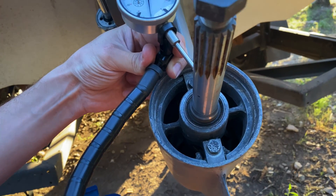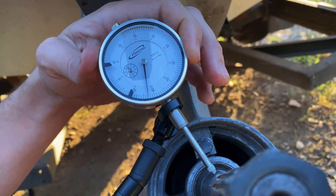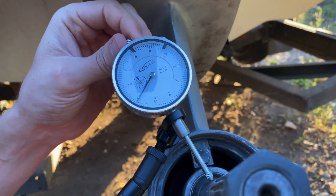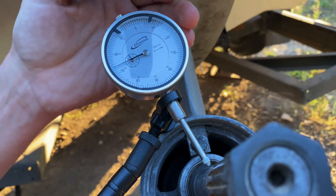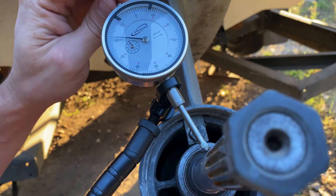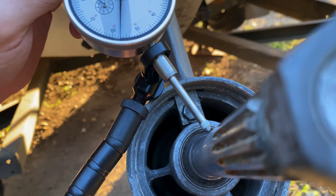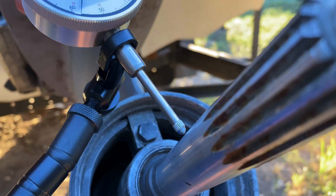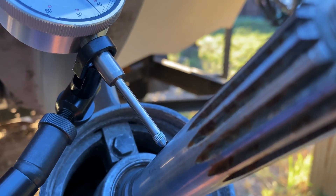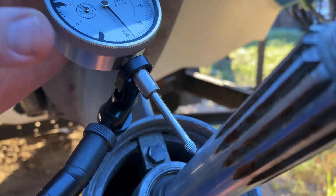There we go. You can see my dial indicator is kind of out of position because of where we have it, but we can adjust the face using the dial. Then we need to position it so let's see how far off it is from the actual shaft. What I'm doing now is eyeballing it to see if we can get it to touch — yeah, you got to squint pretty good to see that.